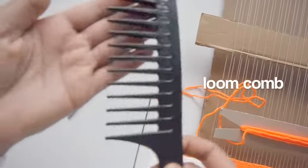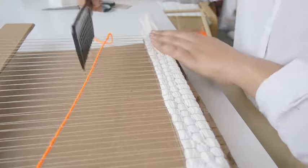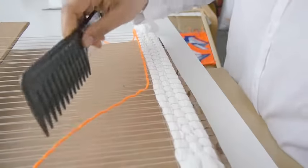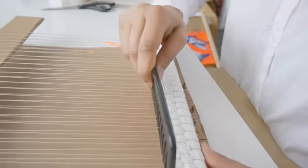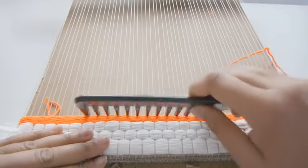The last tool and perhaps the most important tool that you will need is the loom comb. There are many names for this — comb, beater, fork — but they're all used for the same reason: to secure the placement of the weft and to adjust the density of the yarns. Here I'm using a wide tooth comb, but you can also use a fork from your kitchen that you will just use for weaving.